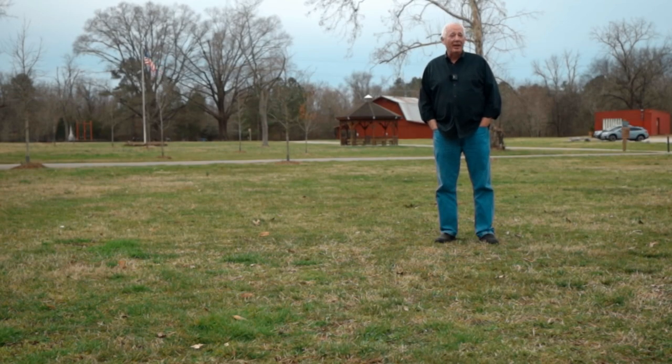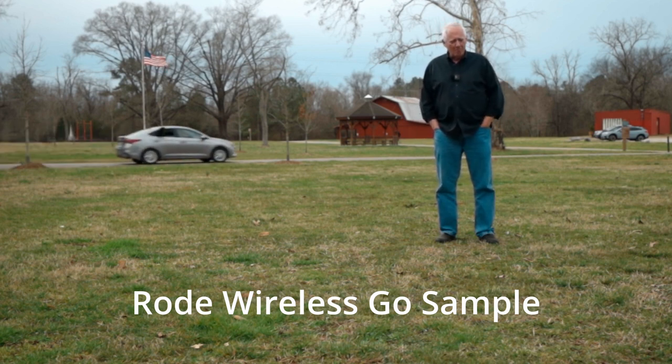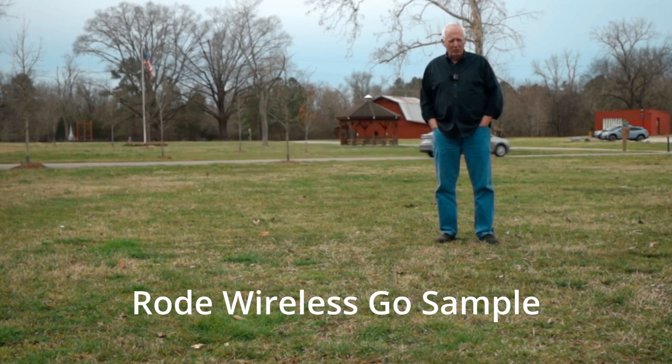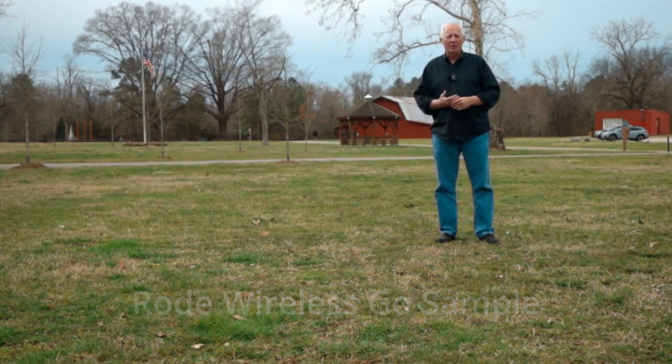I'm going to show you a couple of clips. One clip I took at a park locally using the Rode Wireless Go as a base, and then I put on the Comica as a second microphone without changing any settings in the camera. Welcome back to the channel — I am out here at a park in Chattanooga to check out some new microphones. With the Rode Wireless Go I was really impressed being able to get about 200 feet away from my camera and still being heard like I was standing right next to it.